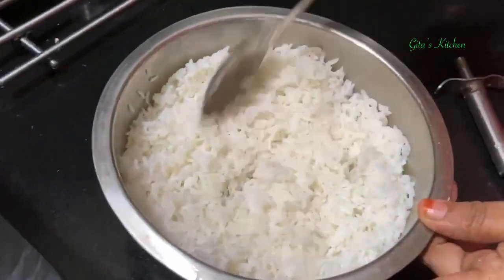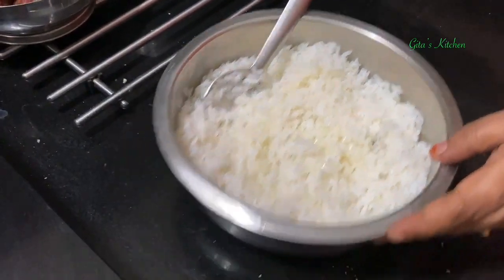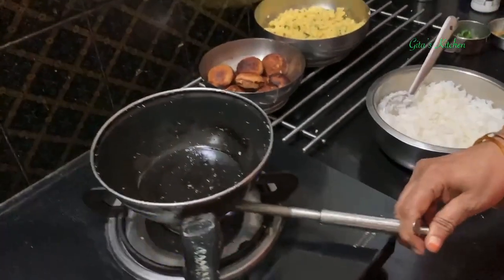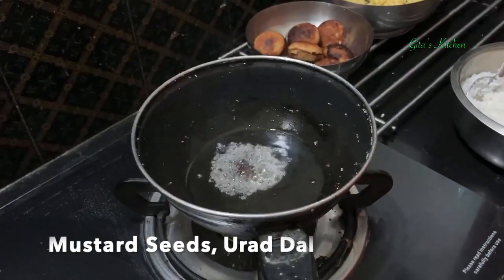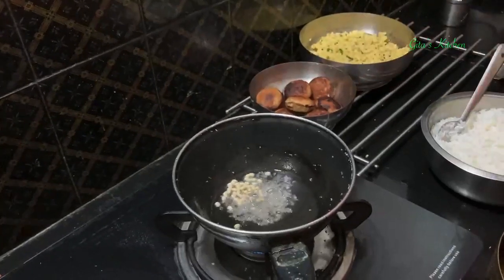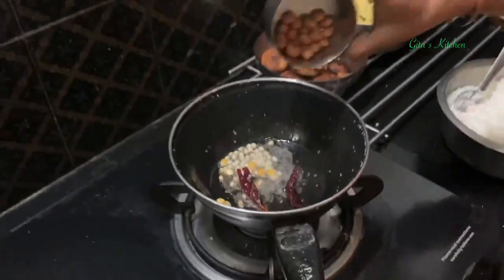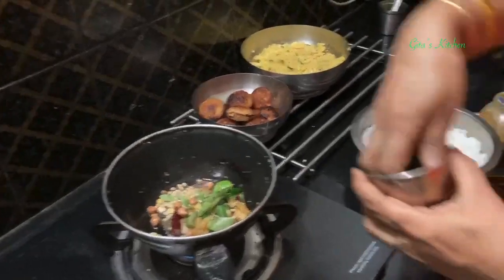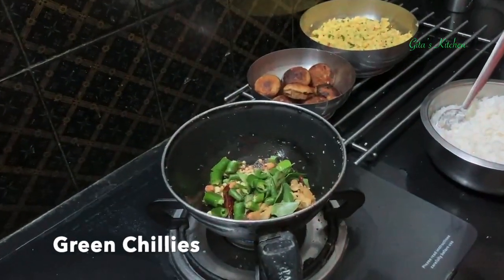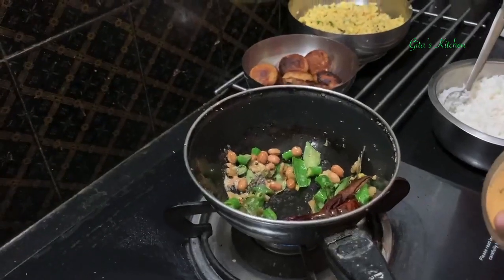Now for the third naivedyam, we are making lemon rice. We had cooked the rice earlier and I have kept it for cooling. While cooling, you can just add 1 or 2 teaspoons of oil to it and keep it aside. Now for the tempering, heat about a tablespoon of oil. Add some mustard seeds, urad dal, chana dal, just 1 dry red chilli, a few groundnuts, curry leaves and ginger. And here I have some chopped green chillies. Add a little bit of hing and also some haldi powder.